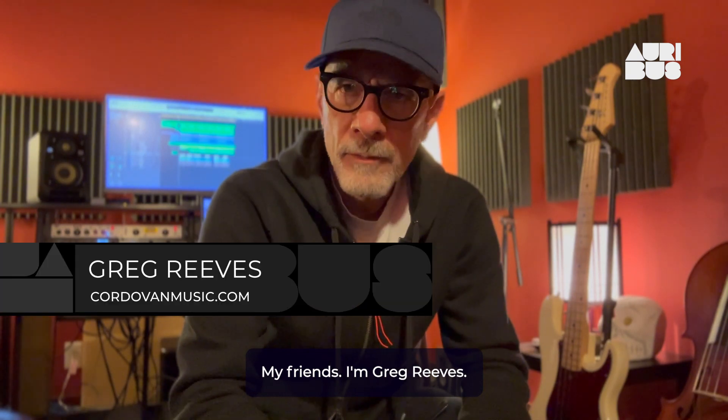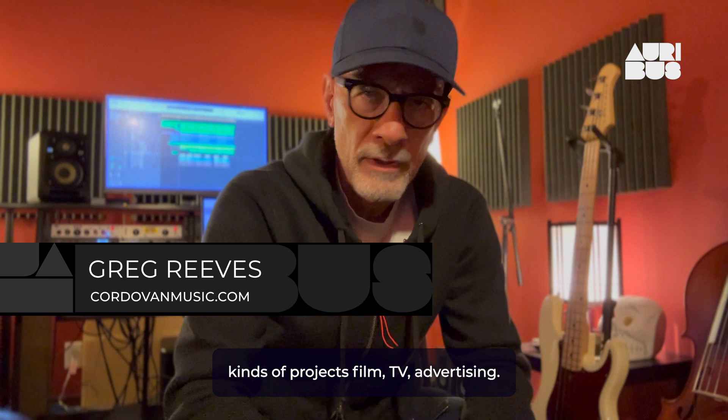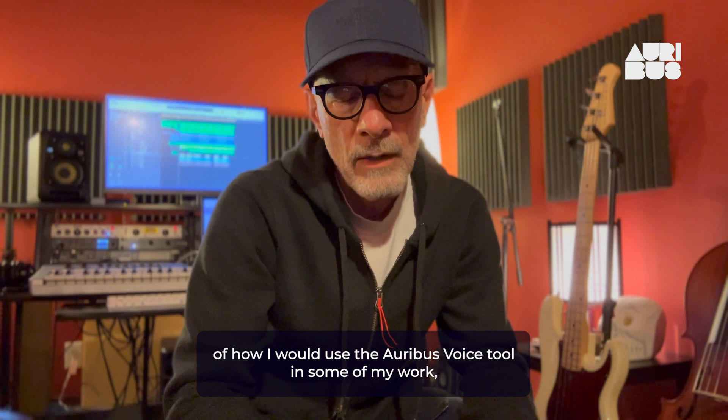Hi friends, I'm Greg Reeves. I'm a composer here in Los Angeles, and I do a lot of different kinds of projects — film, TV, advertising. I wanted to give you an example of how I would use the Oribus voice tool in some of my work.